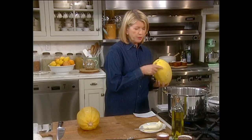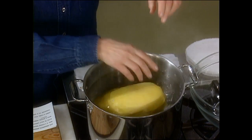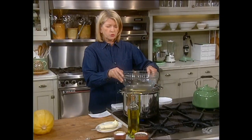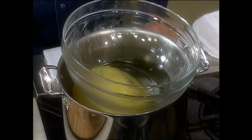What I like to do is bring a pot of water to a boil — notice this is about half full of water — and then gently place the squash in the water. I like to weight it down with a bowl like this, a Pyrex bowl, and you're going to boil this for about 30 to 45 minutes until it's soft.